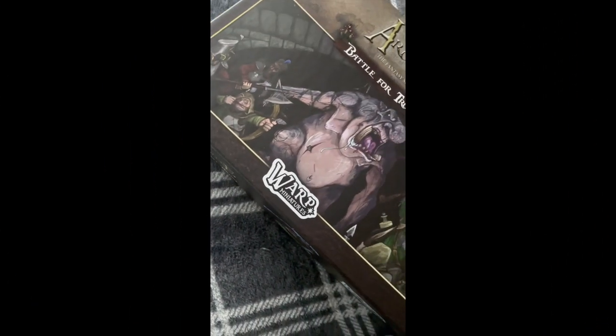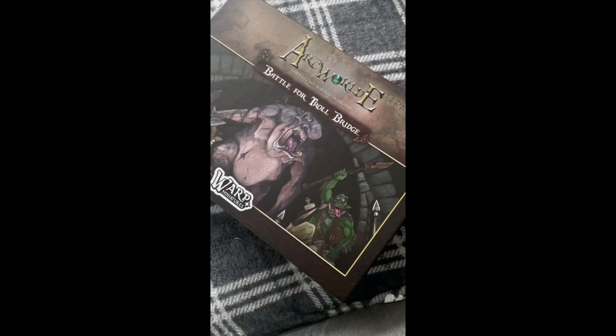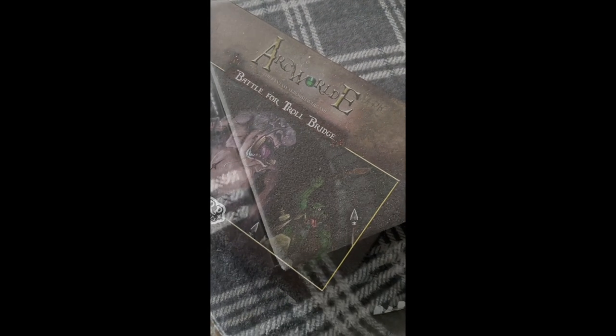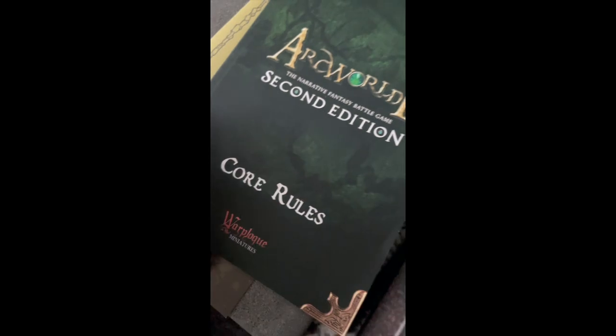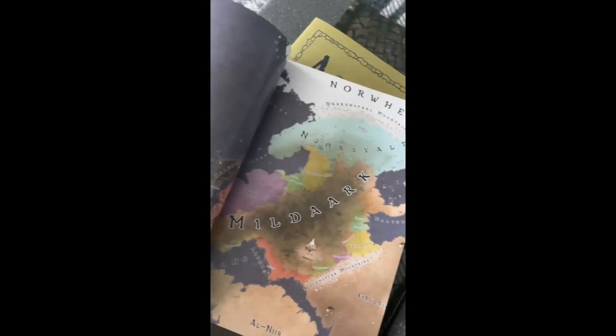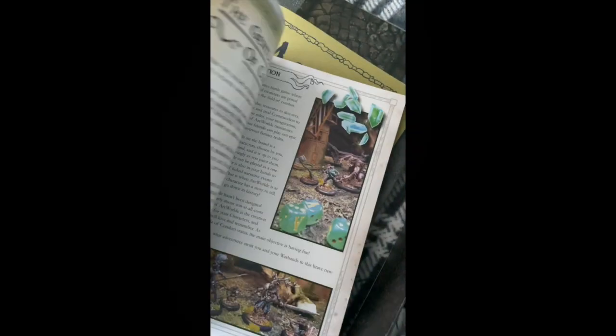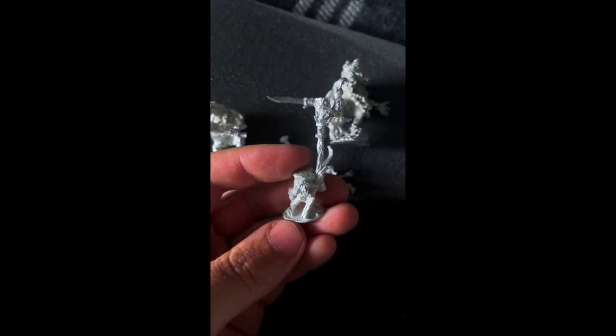Hail adventurers, weary travelers, and fellow paint slingers — welcome to my painting channel. In this video we are going to be journeying into the wonderful world of Arc World, which is a great miniatures game with fantastic models from Warp Miniatures. This is a quick look at the box set I bought for my birthday, which has a lot of different cool bits in there like the rule book with some fantastic artwork.